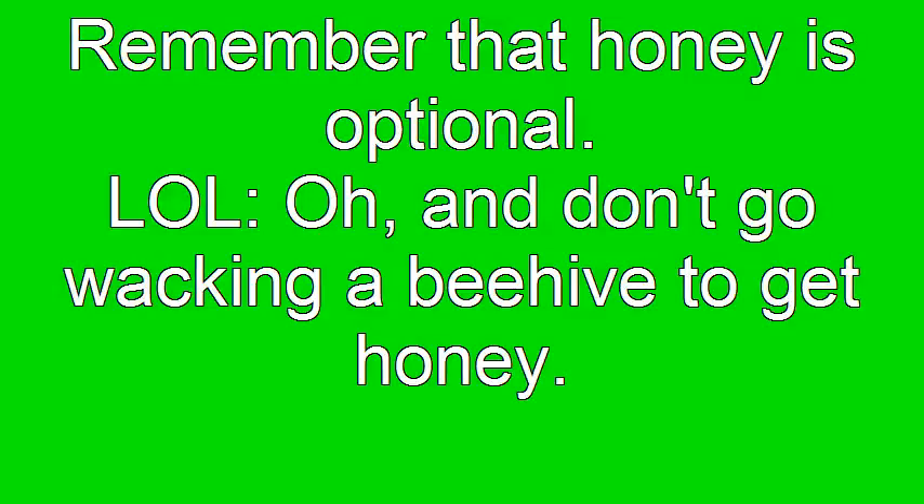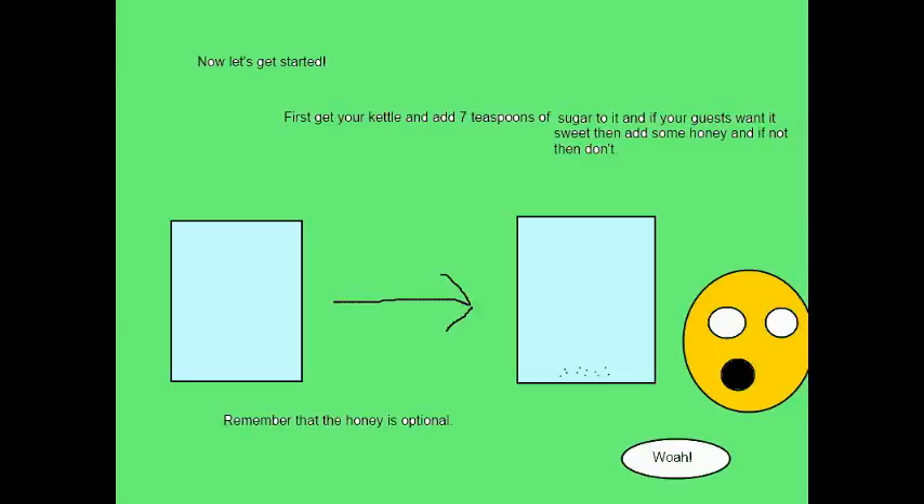You'll need honey and lemons. Don't go overboard, and make sure to get honey. First, just add the sugar into the cup.